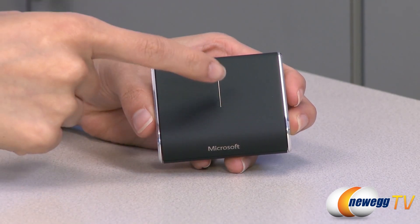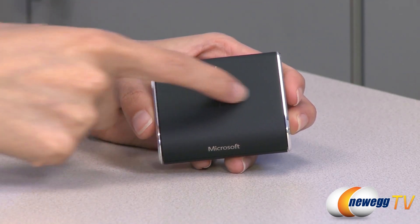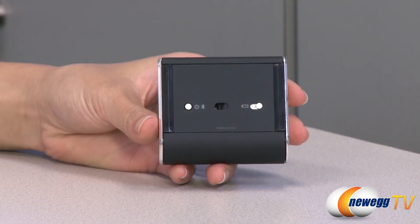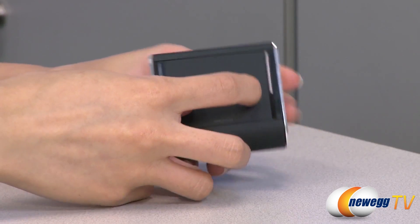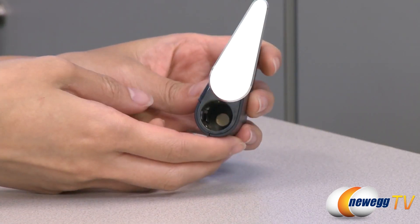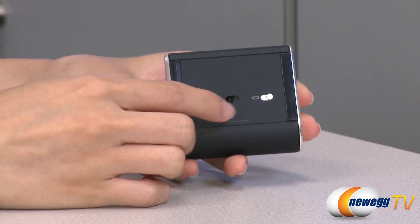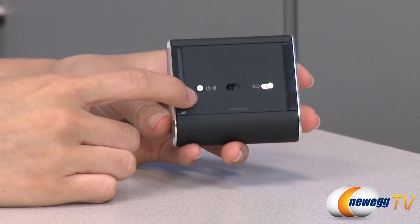You can also flick up, down, and side to side to navigate between documents and web pages. On the bottom of the mouse we have your battery release switch that will pop open your battery compartment so you can insert your AA battery. Next to that we have your Bluetrack sensor, and this is your power and Bluetooth button.